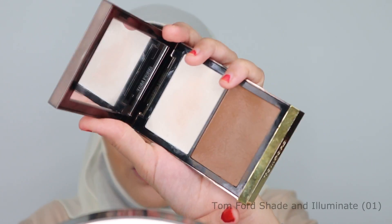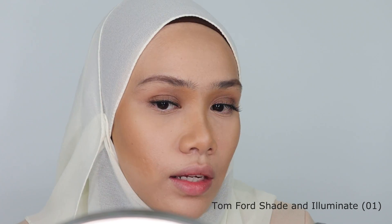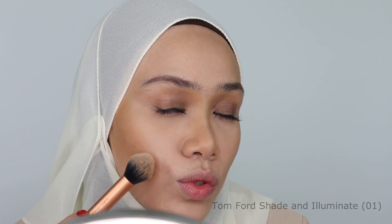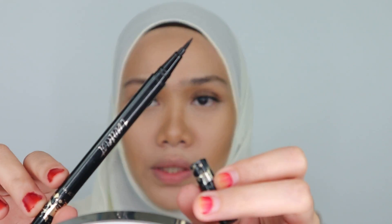Okay, to add some more shading, I'm going to be using this Tom Ford Illuminate and Shade in colour 01. I'm going to put eyeliner on my eyes but not too thick.